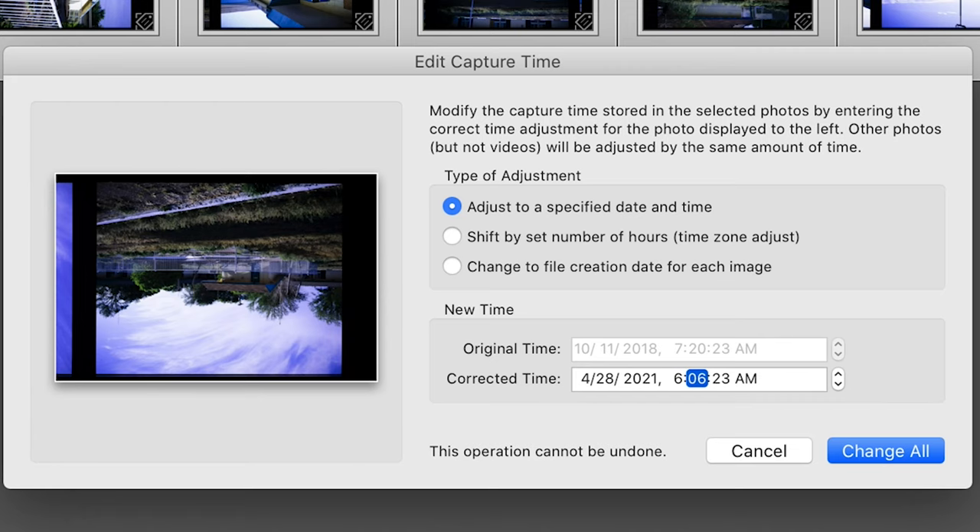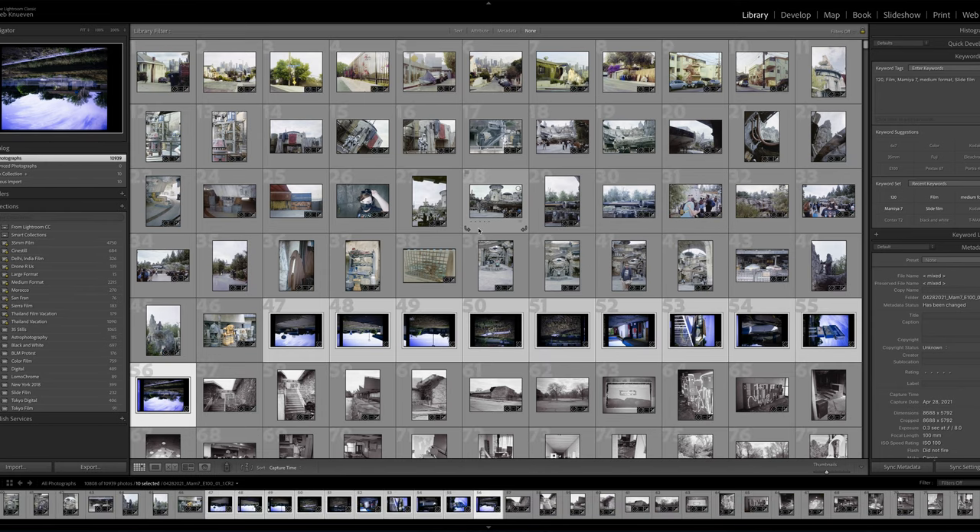I think I took this around sunset, so probably around 6:30. I do like to put in the time — it's probably not crucial, but if I'm going day by day and want to know when I took a roll relative to another, it's vaguely in that order inside Lightroom. So I can tell, 'oh, I took these shots after I took those shots.' I'm kind of particular — I like to be organized, I like to know where all my files are, and I like to do it on the day of, because that's just how I live life, day by day, moment by moment.